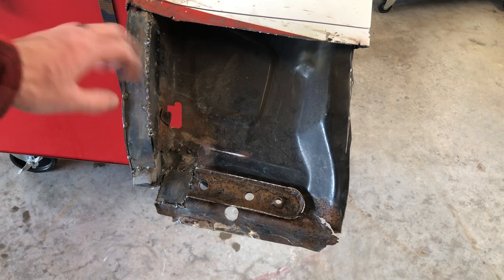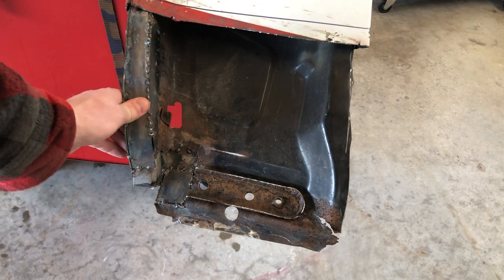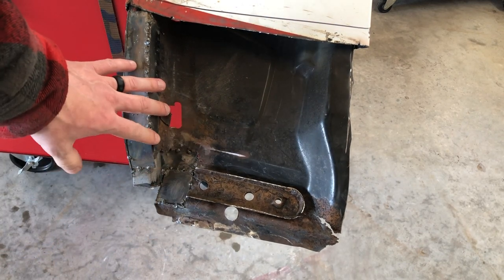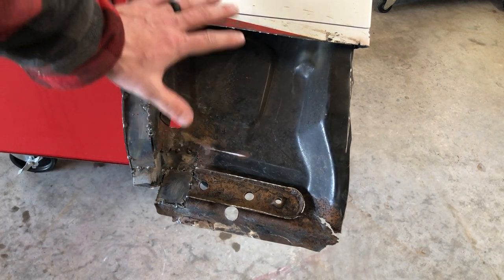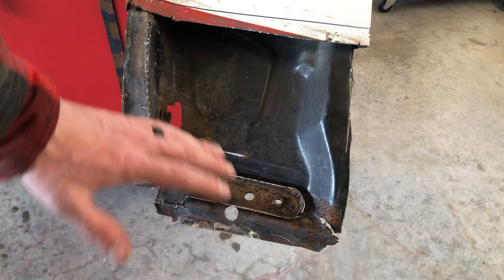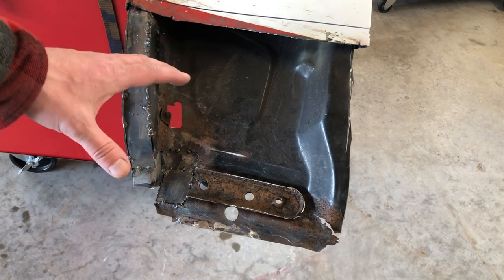Is this work pretty? God no, it looks absolutely hideous, but it's structural, all the rust is gone, and that's what counts. Because at the end of the day, nobody's going to see this. And as I've said before, this isn't a showroom restoration or anything like that — we want it to be functional and look decent.